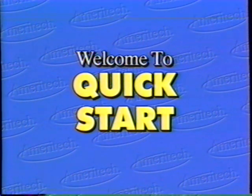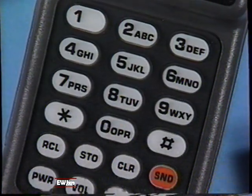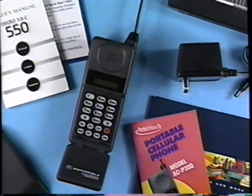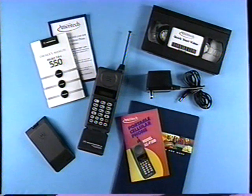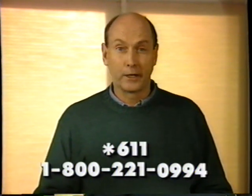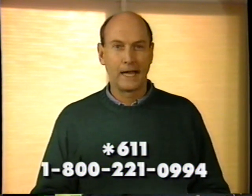Welcome to QuickStart, a review of basic functions, services, and accessories for new users of Ameritek cellular service and phones. This video will serve as a simple visual reference and review for new users. It should answer many questions and help you understand how your new Ameritek cellular phone and service works. We also suggest that you use your owner's manual, answer book, and other reference materials provided by Ameritek for more detailed answers. You can also call a customer service representative on your cellular phone at star 611, airtime free, or 1-800-221-0994.